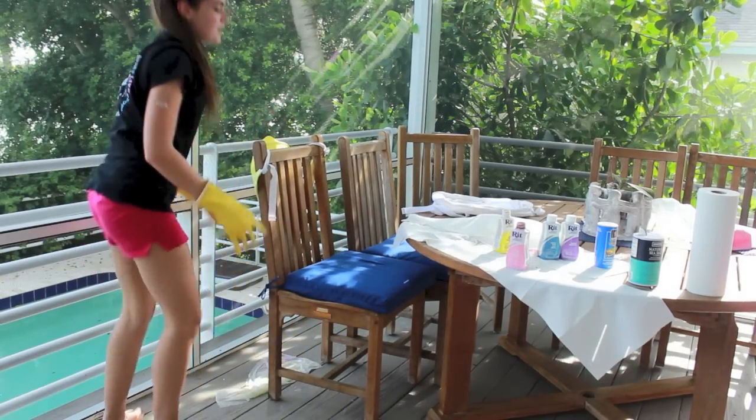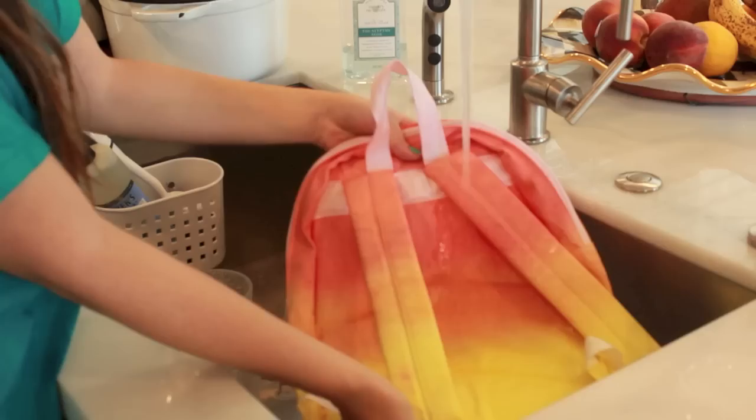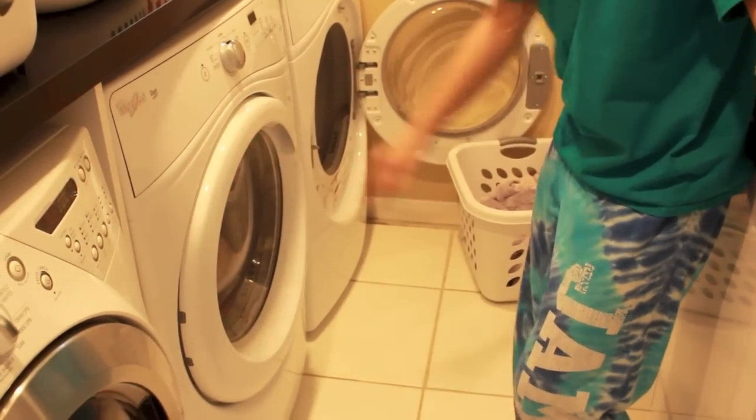So I hung it over a chair and then I let it dry overnight. In the morning I washed it through with some warm water just to make sure there wasn't any leftover dye, because I didn't want to dye my dryer. And then I put it in the dryer and that's the finished backpack.